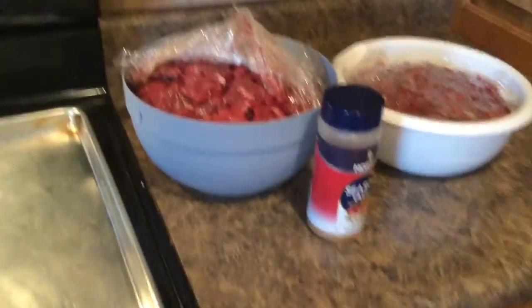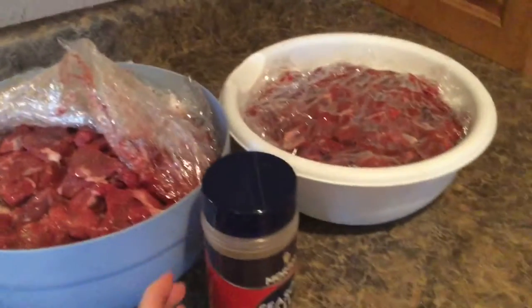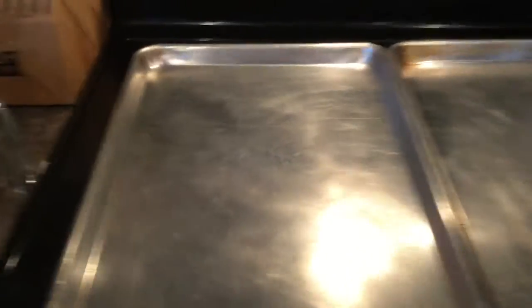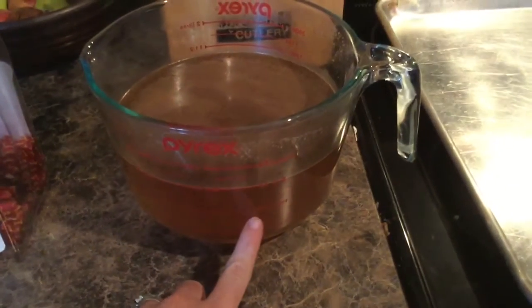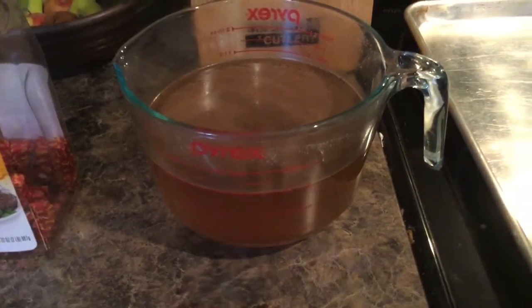Here is what you will need: your chunked up meat, season all salt, at least a couple of cookie sheets, and then you need to make a beef broth — it is one boiling cube per one cup of water. You need to get it dissolved; I like to heat mine up in the microwave and stir it to dissolve it.